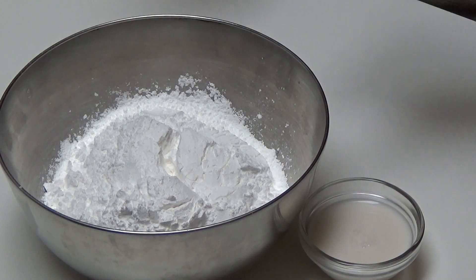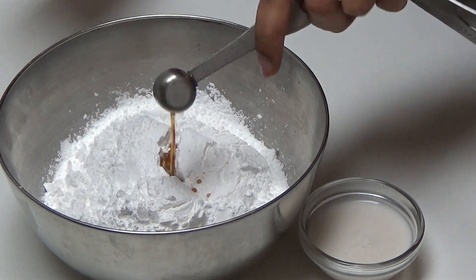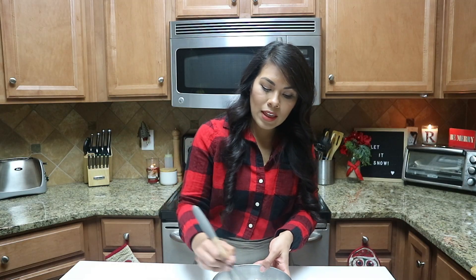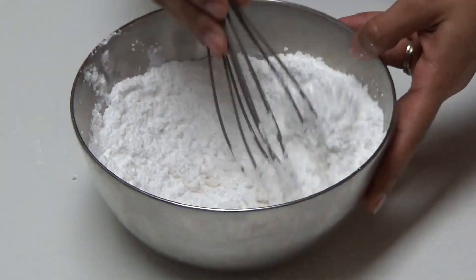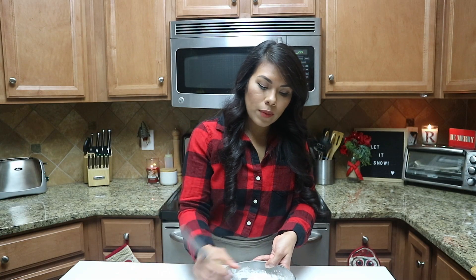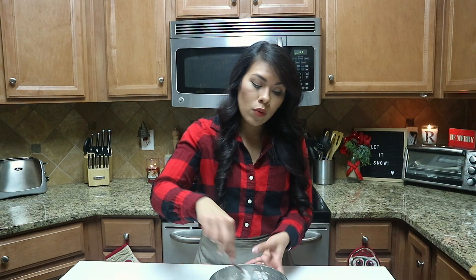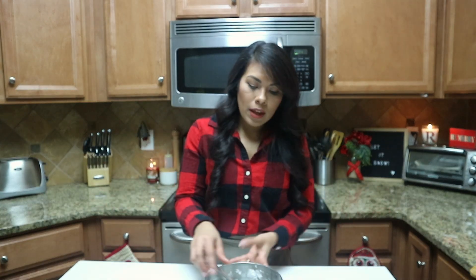While the scones bake, let me show you how to make a basic vanilla icing. In a bowl, combine some powdered sugar — also called confectioner's sugar — with vanilla extract. Then add just a little bit of non-dairy milk at a time. I eyeball it. I want this icing to be thick enough to drizzle on top of the scones. A little liquid goes a long way, so start with just a tiny bit and work your way up so it doesn't get too runny.